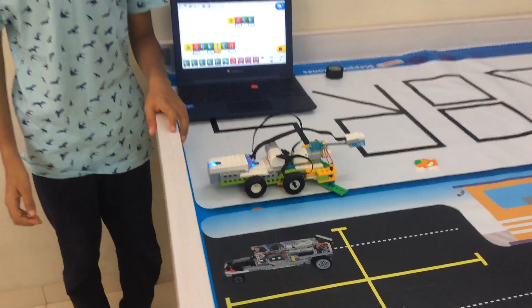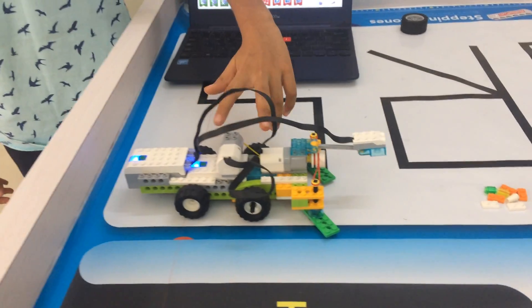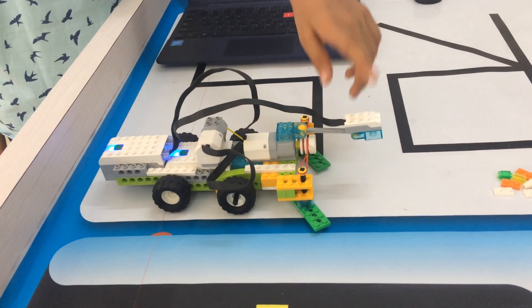I am an automatic superbot. I have used two smart apps, two motors, and one motion sensor.